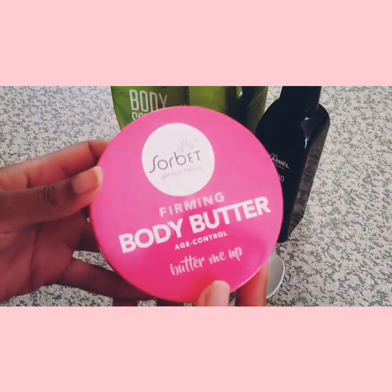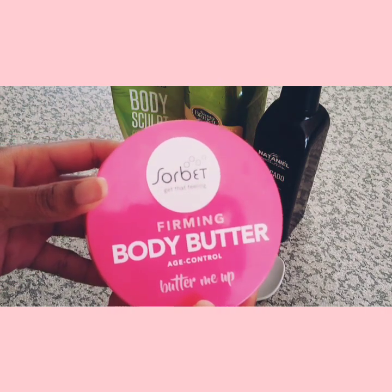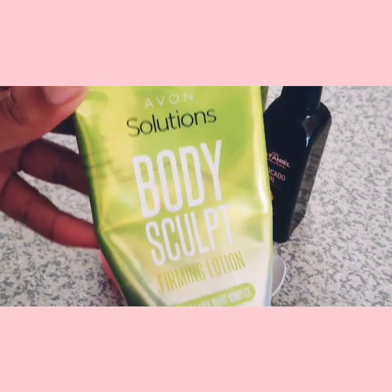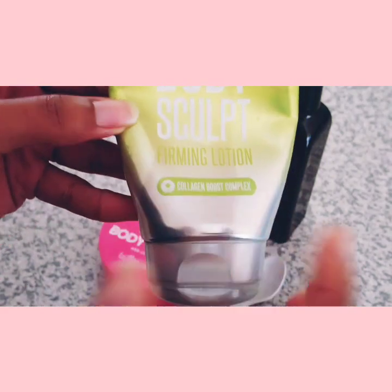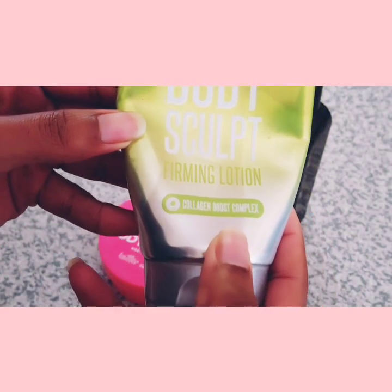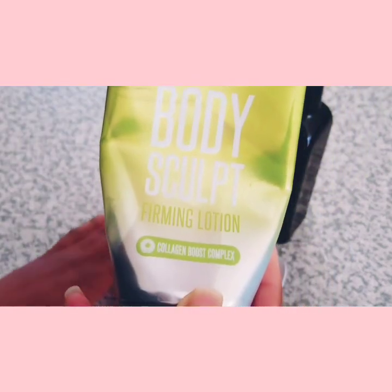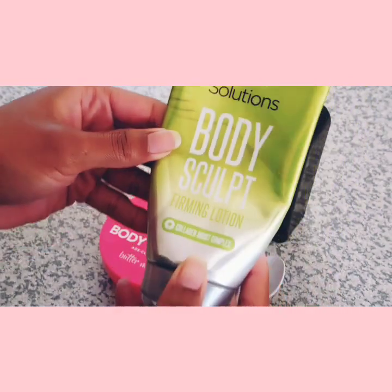The first ingredient I use is the Sorbet Firming Body Butter Age Control. Then I mix in some Avon Solutions Body Sculpting, which is also a firming lotion but has a collagen boost complex. That's what gives this lotion an extra boost and is very beneficial for us as women.